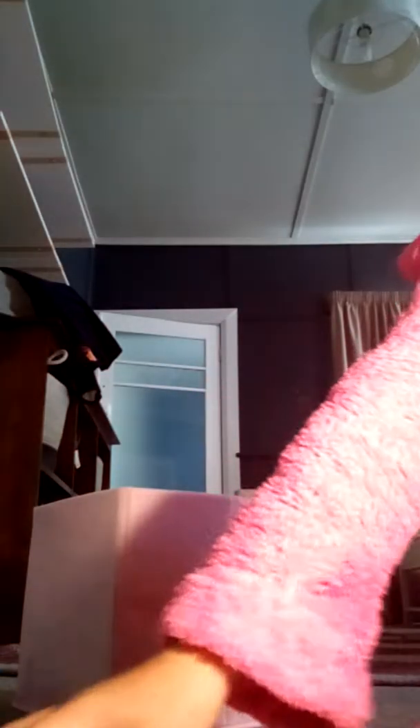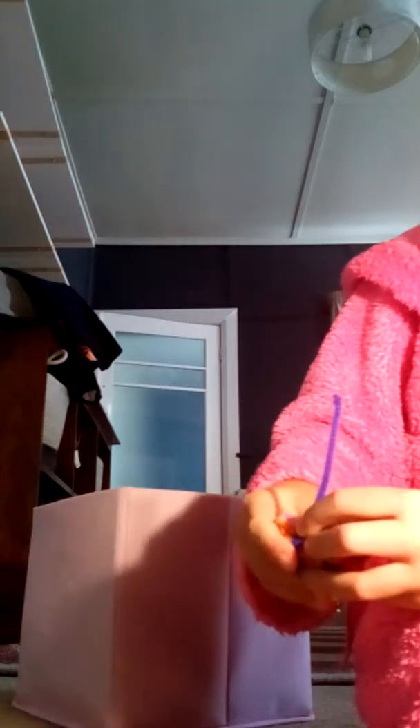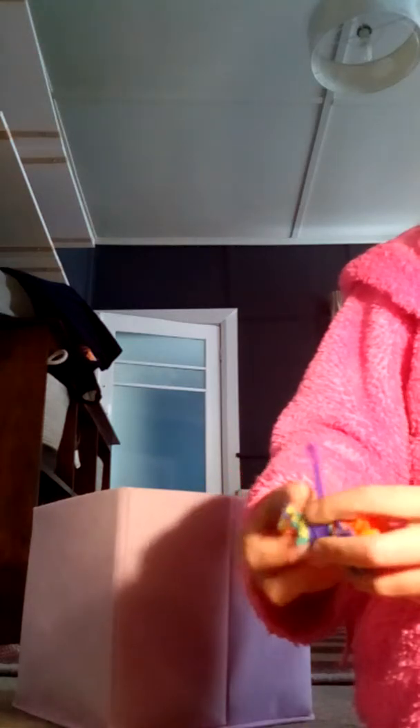So we're going to get our pipe cleaner and wrap it around our pom pom like this — so it looks like a ball of wool.